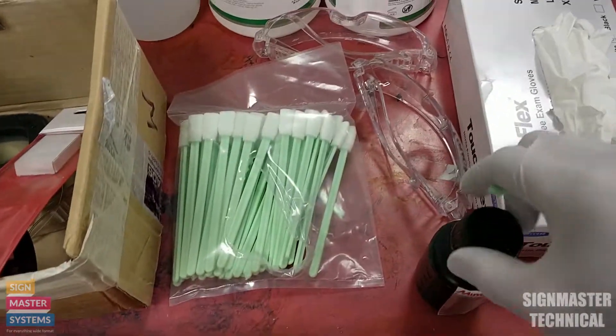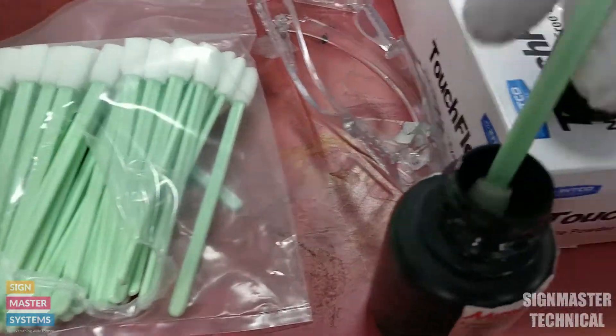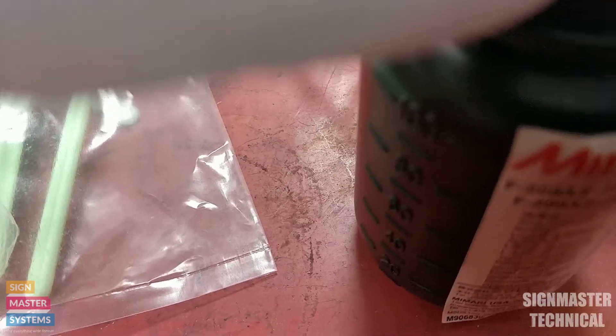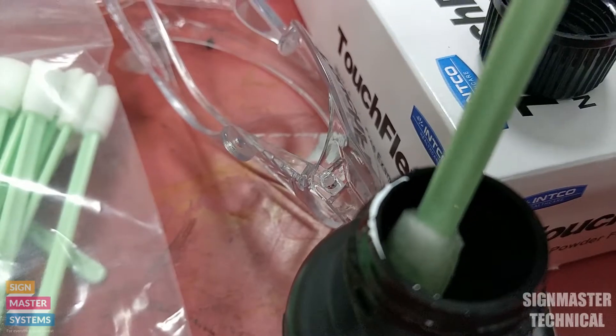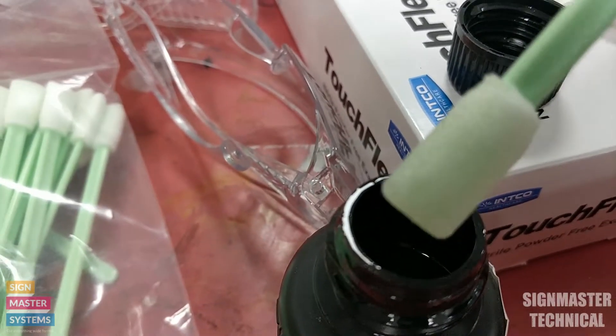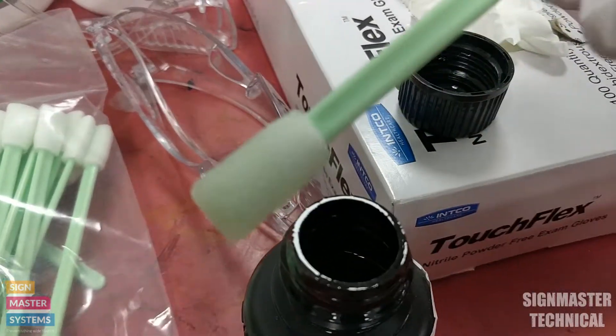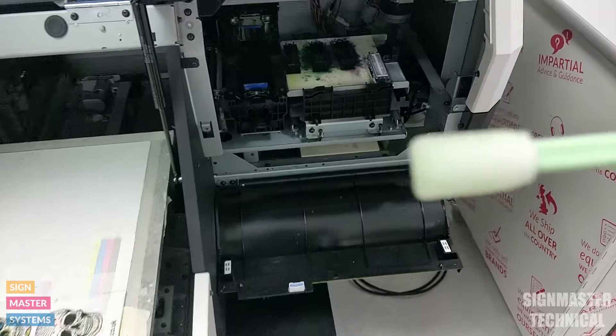I'm just going to open my liquid and tip it in, then remove as much excess as I can off the edge. We don't want the swab completely soaking, and obviously we don't want it to drip on the machine either.